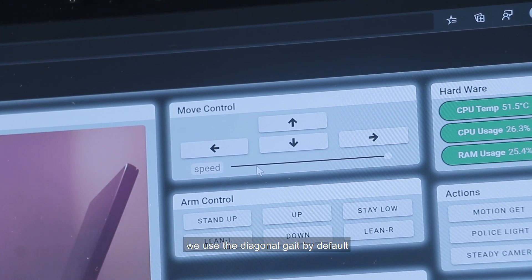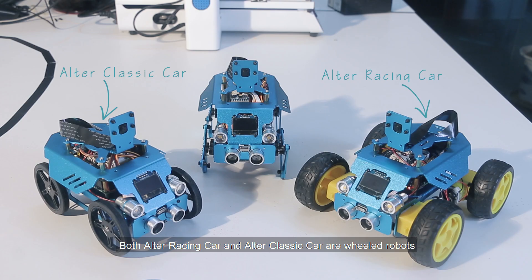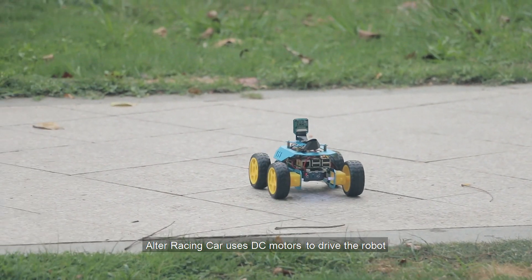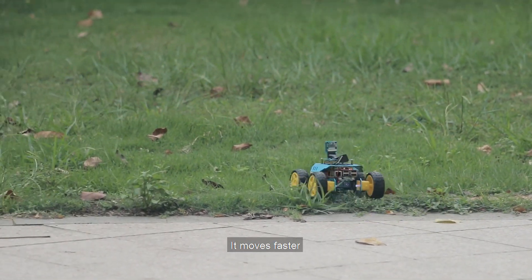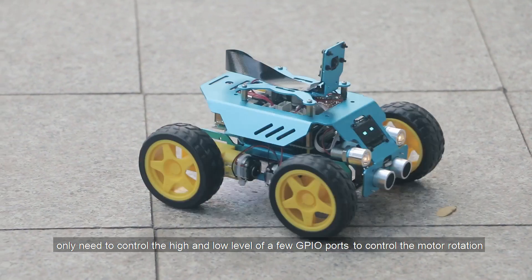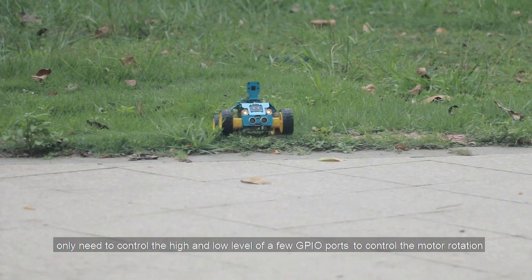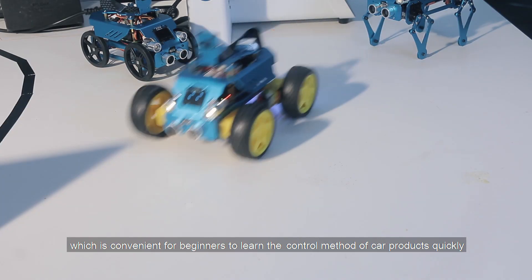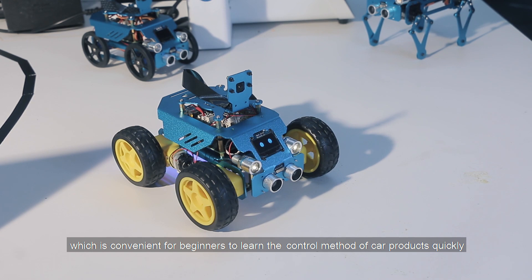Both Otter Racing Car and Otter Classic Car are wheeled robots. Otter Racing Car uses DC motors to drive the robot. It moves faster, and you only need to control the high and low level of a few GPIO ports to control the motor rotation, which is convenient for beginners to learn the control method of car products quickly.